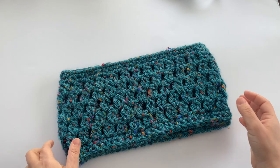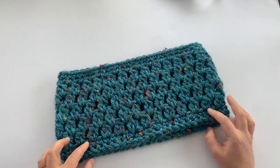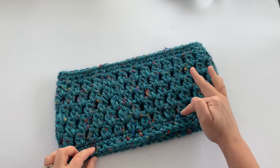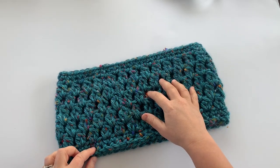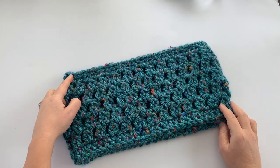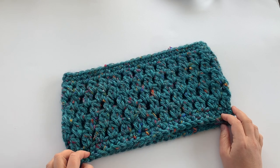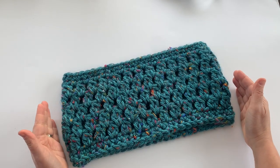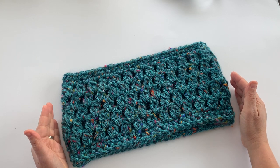Let's look at this cowl a little closer. As you can see, it starts off with some single crochet stitches at the bottom, then you have the two double crochet cluster stitches that make up the body of the cowl, and then it finishes off at the top with single crochet stitches. You can easily alter the size — if you want to make it longer, you can start with a longer foundation.